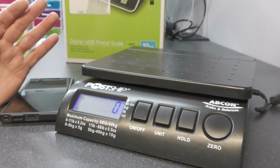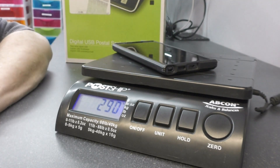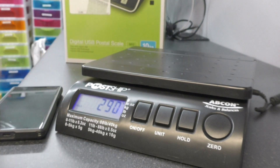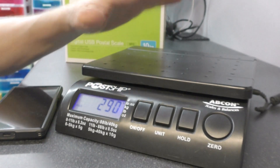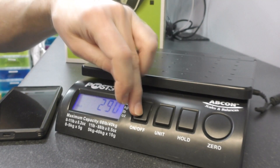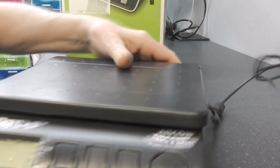Also, there seems to be no way to integrate any kind of scale into Click and Drop. It would be nice if you just pop something on there and that figure was transferred to Click and Drop, but USB scales are very few and far between. So anyway, I've got to get rid of these because of this constant flickering of the reading.